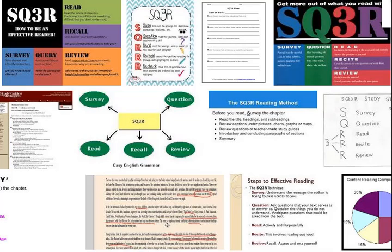The SQ3R reading method is an effective system to help you get the most out of your reading. Remember: Survey, Question, Read, Recite, and Review.